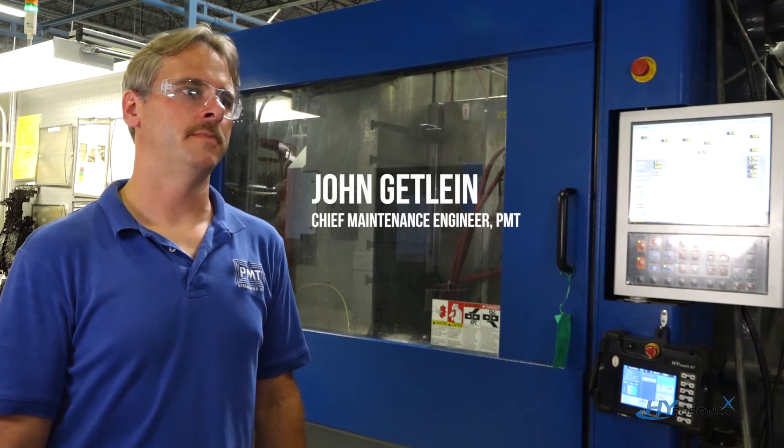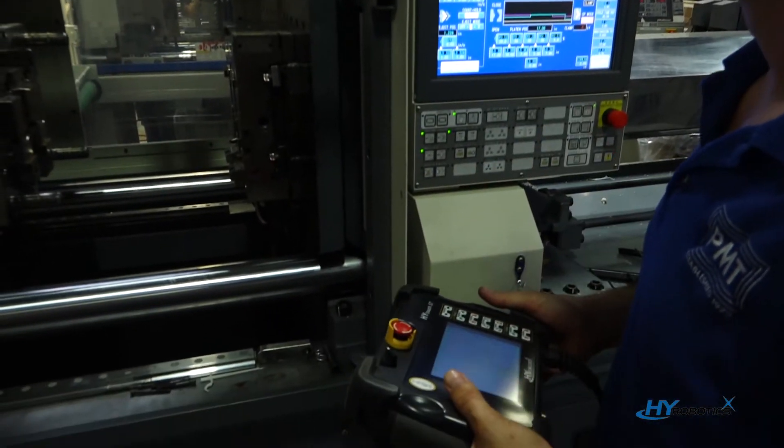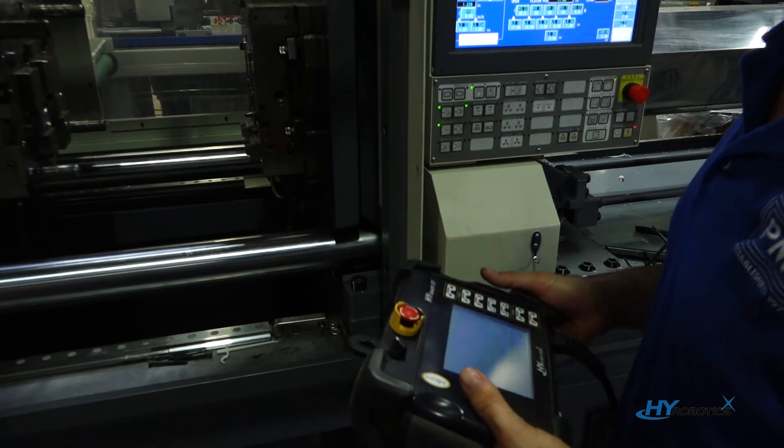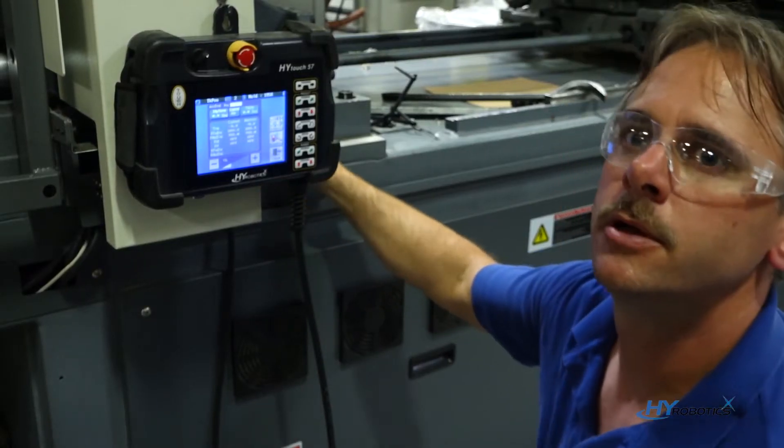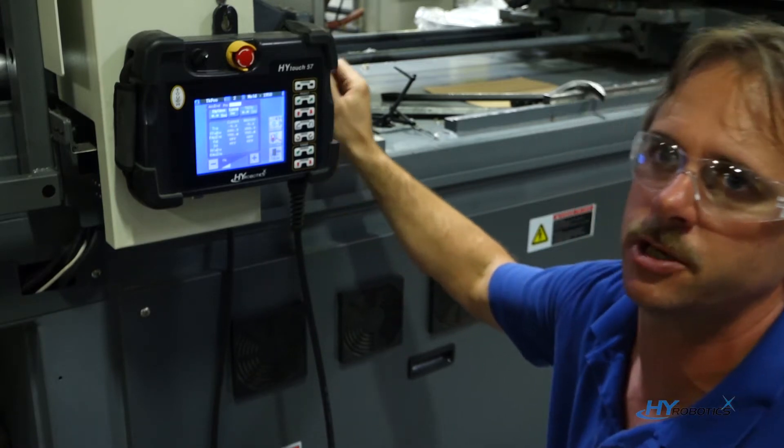HY Robotics are easy to program and have a lot of flexibility for insert molding, pick-and-place, and stacking. This is the actual setup for the program. This is going to be a pick-and-place, taking the parts out of the mold and placing them on a conveyor.